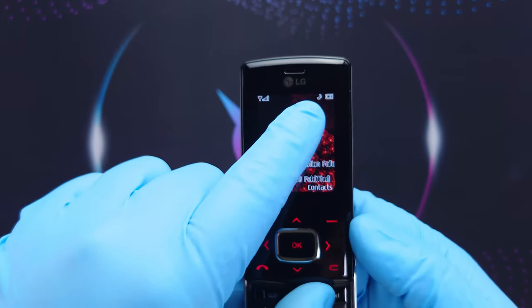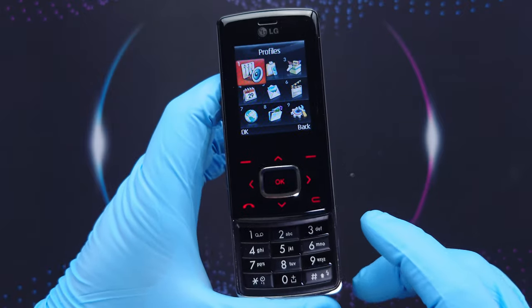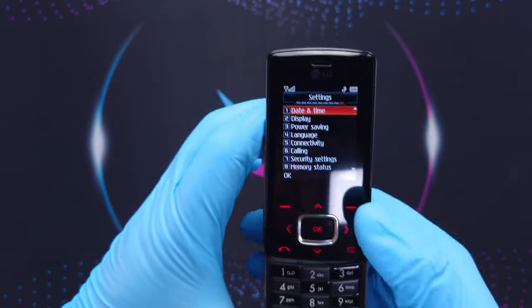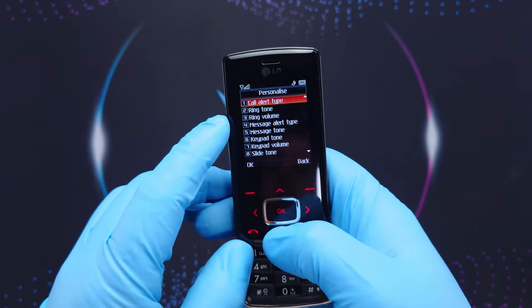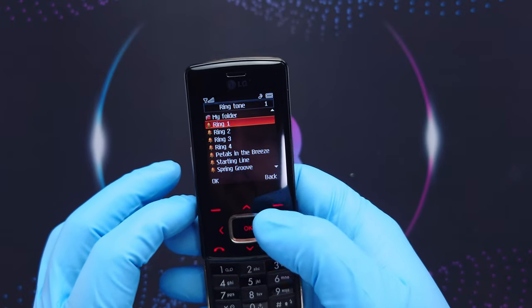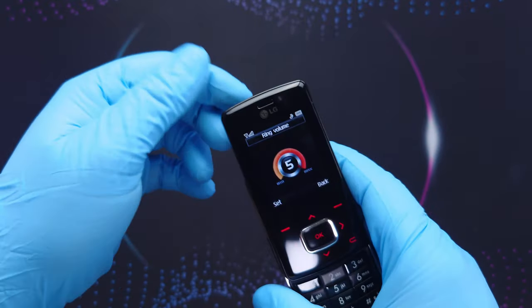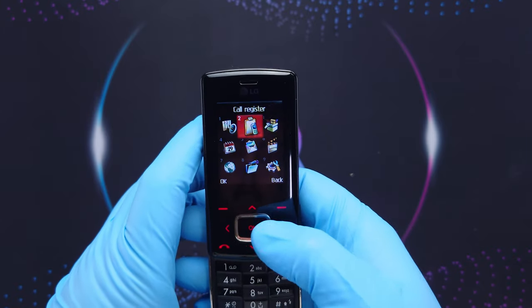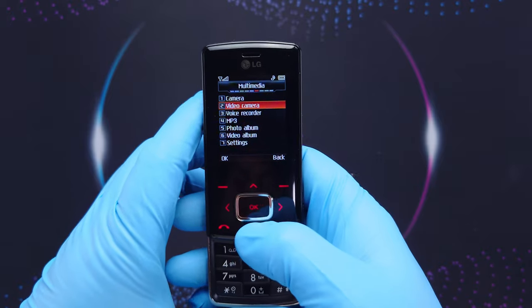Also at the top we have the signal strength, battery level, and the profile icon — a little music note. On almost all phones with buttons you can use number shortcuts; for example pressing 9 goes into settings if you don't want to use the d-pad too much. Let's go to general, personalize, ringtone — it's pretty clear. I also forgot to mention this is the loudspeaker.